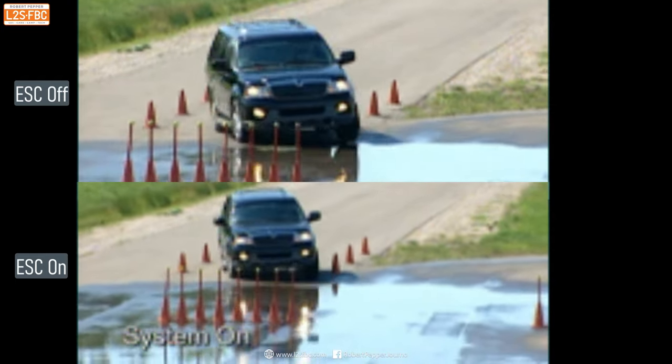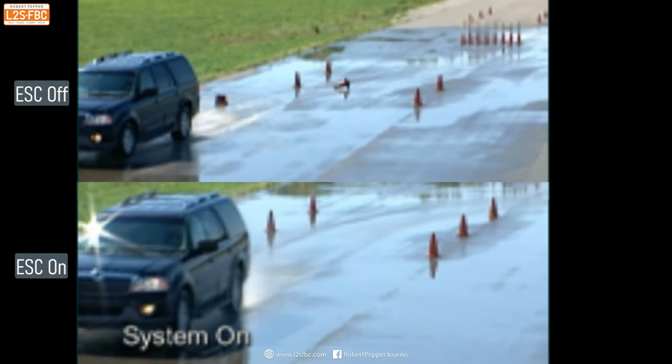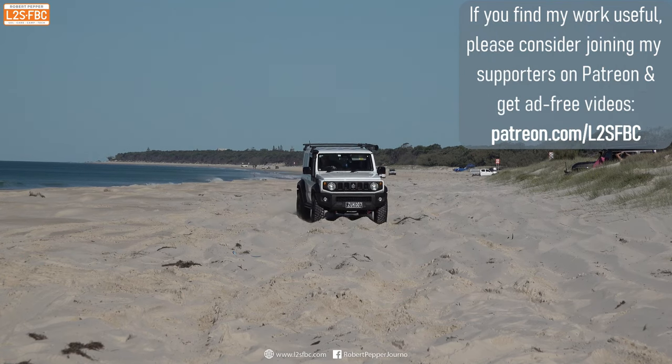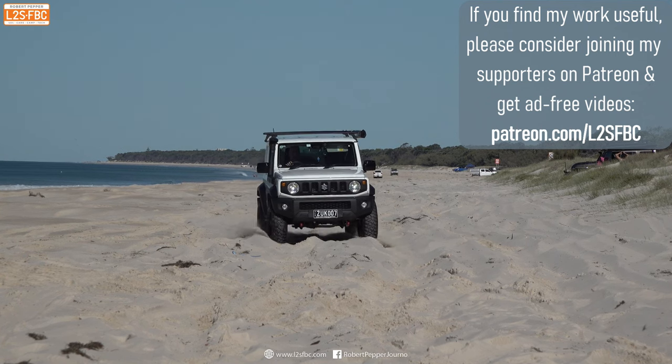Watch as stability control brakes individual wheels to keep the car under control. Stability control definitely works against you on sand, as it tries to brake individual wheels to correct the car's course — and it doesn't need to do that on sand.